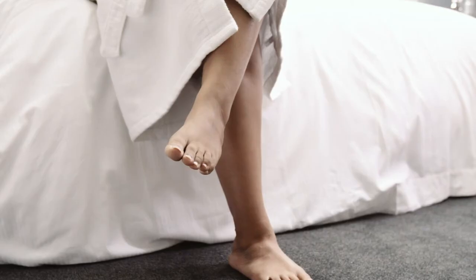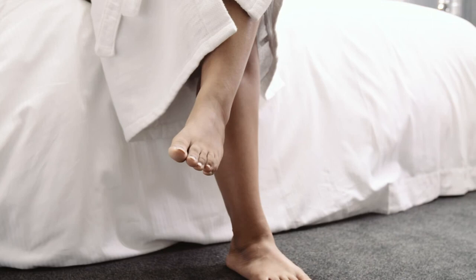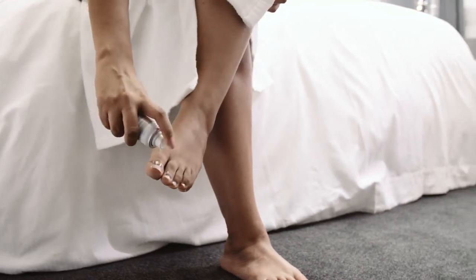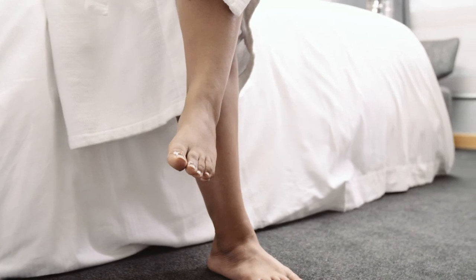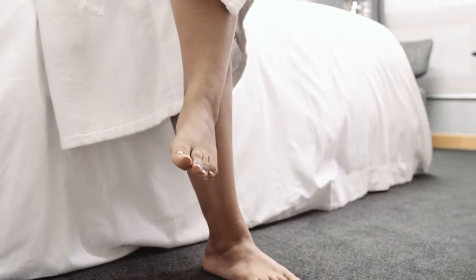Just hold the can in the desired position and spray toenails from a distance of 1 inch or 2.5 centimeters. Allow the nail to dry for 10 to 15 seconds.